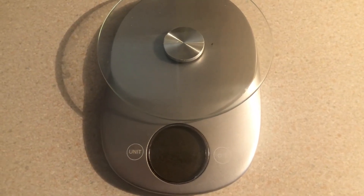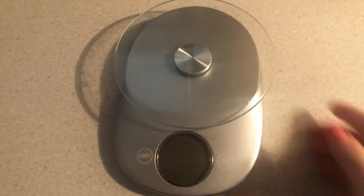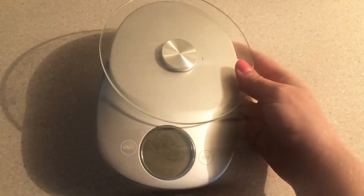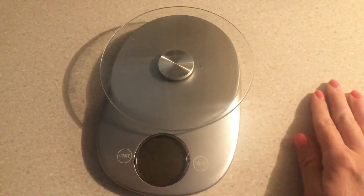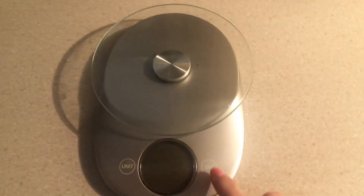This is my review of this digital food scale. A food scale is really helpful if you're trying to keep track of how much food you're consuming. It can also be used for measuring out items when you're baking or just doing certain recipes.